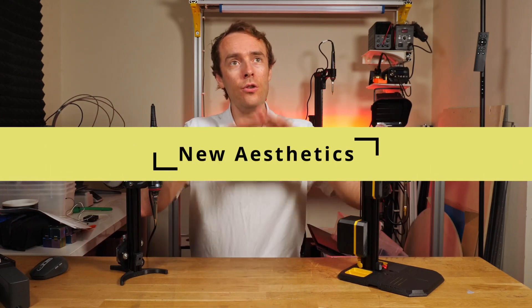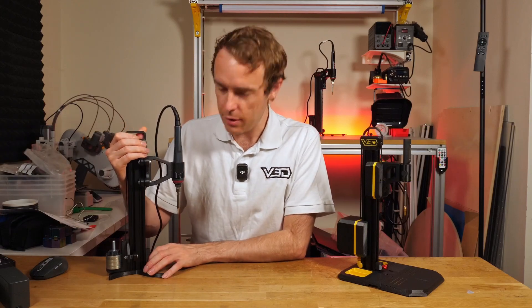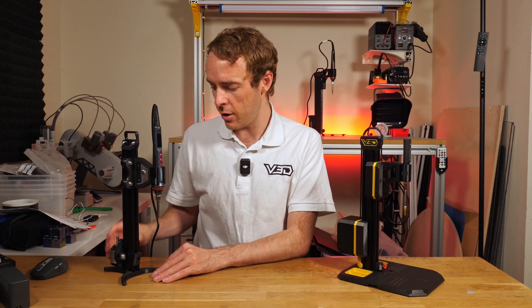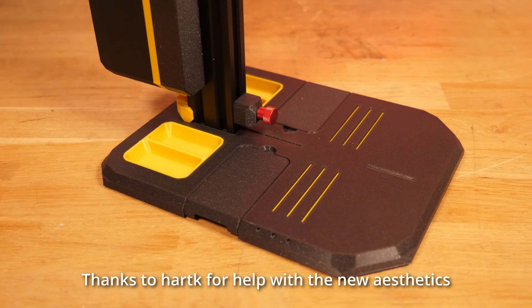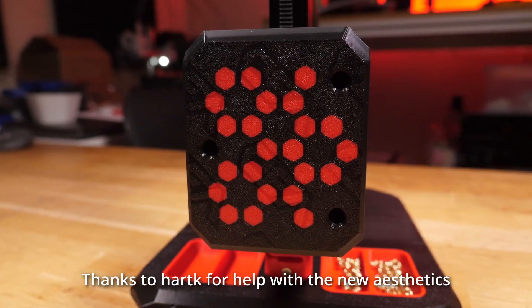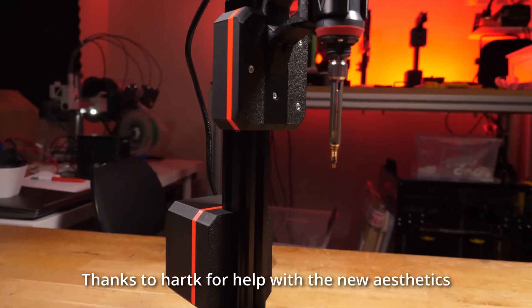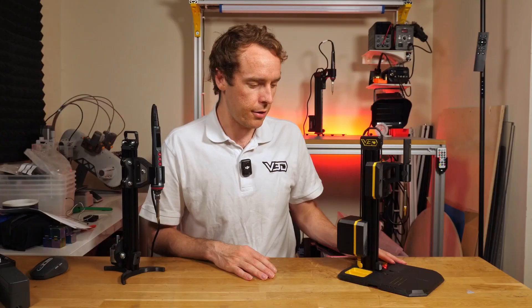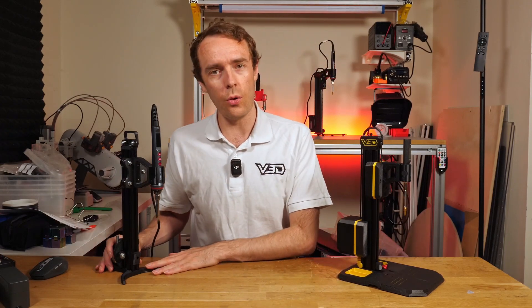The next new thing is a new overall appearance. The original had a curvy but minimalist and functional design where you could see all the working parts. With VLMP2 we've focused more on the overall aesthetic, giving it an aggressive angular design which looks really nice and more like a finished professional tool than the older design, though it does use a little bit more material.